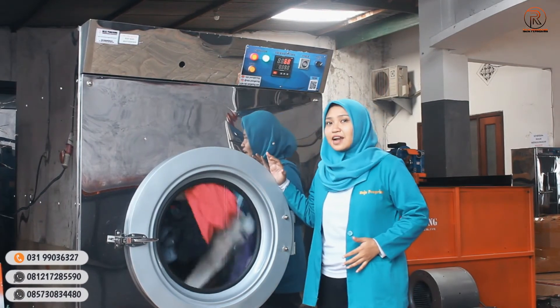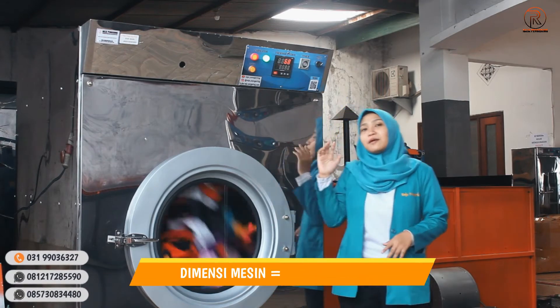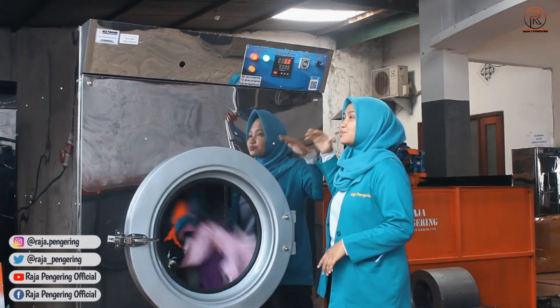Untuk dimensi dari mesin tumble dryer ini, panjangnya 135 cm, untuk lebarnya 115 cm, sedangkan untuk tingginya 175 cm.